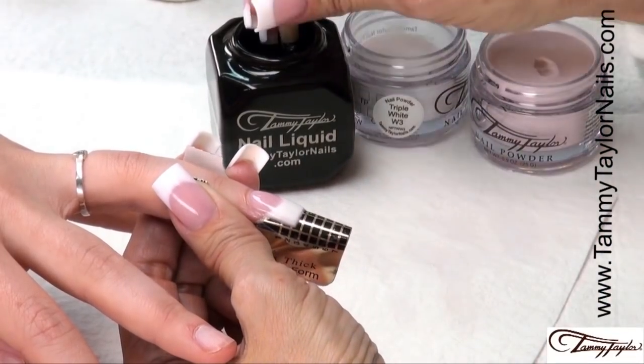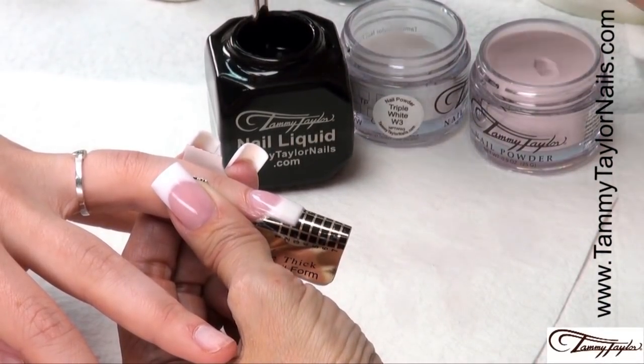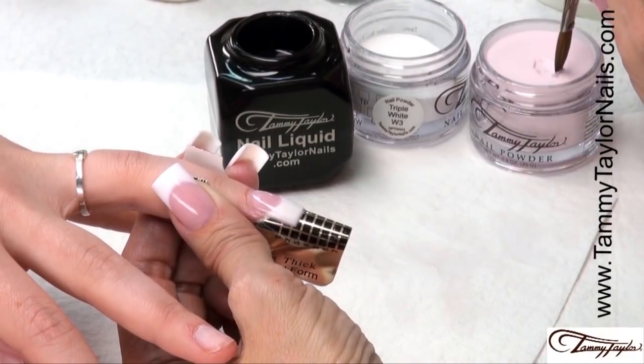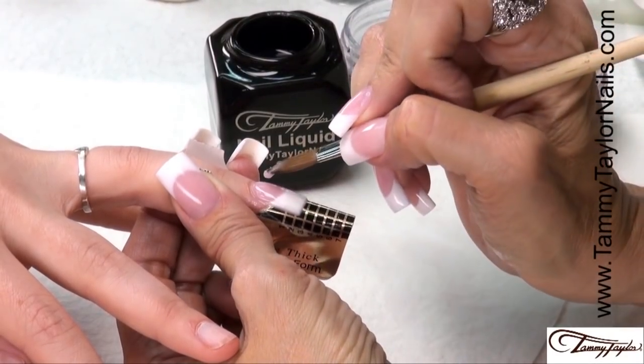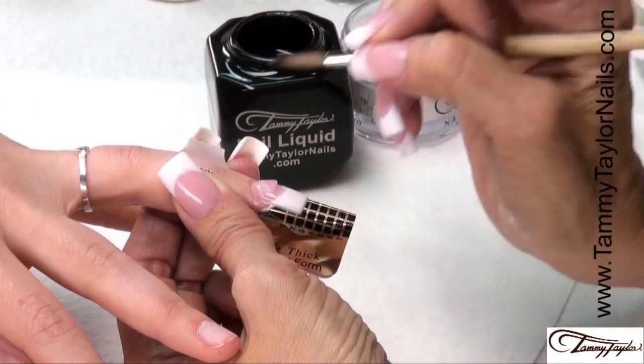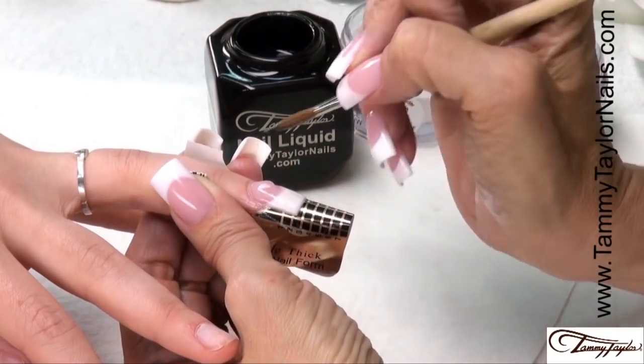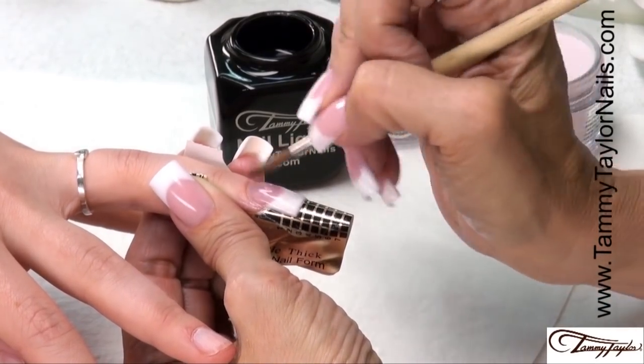Then apply another ball — dip your brush in, wipe it away, drag towards you. Place this in the center — this is your stress ball. Let it flow, stroke it out, side, side, center.